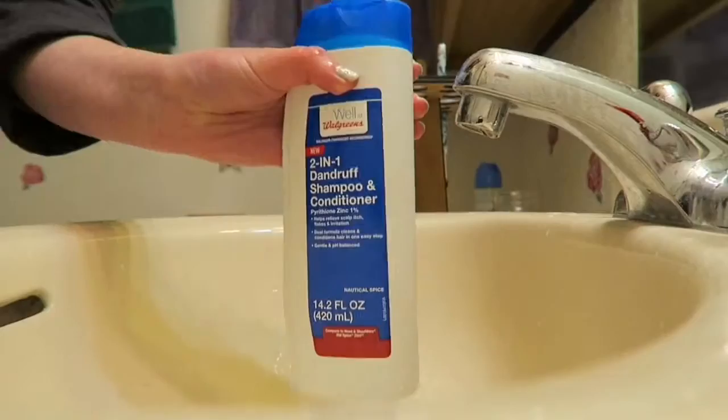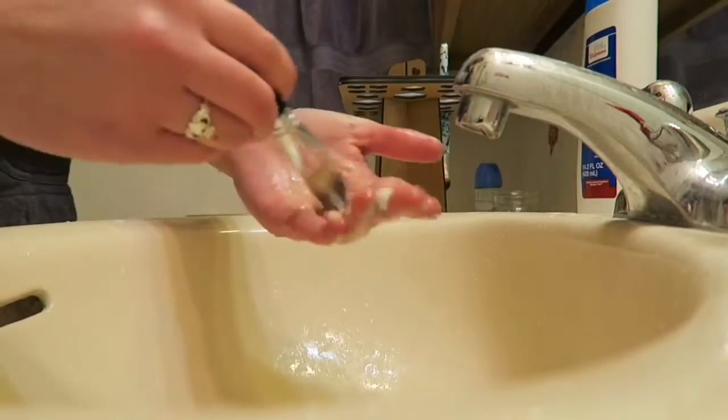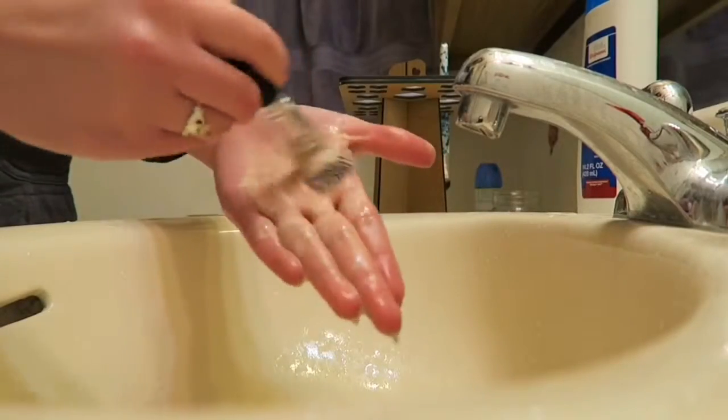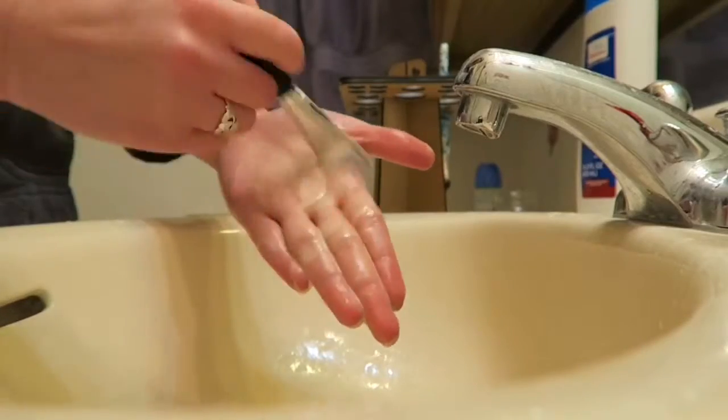Then I'm going to take a bottle of dandruff shampoo and conditioner and swirl the brush around in it. This works really well because it deep cleans the brushes and also conditions them, and it leaves them super soft.